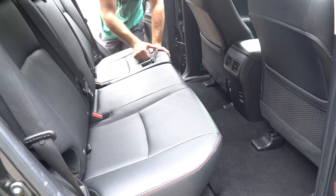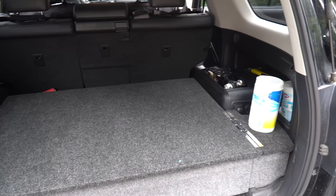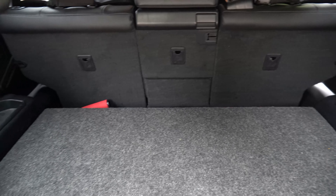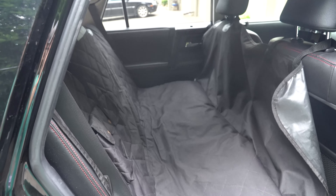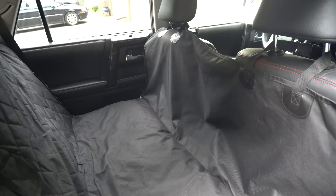Just to give a little preview of the trunk with the back part of the platform in but not the front part — pretty good space. Seats are in, and our dog hammock is also in. I think that sums up the platform walkthrough.